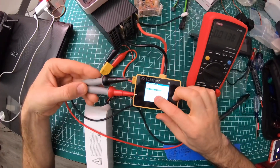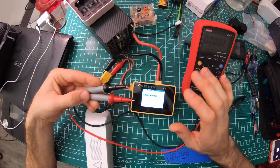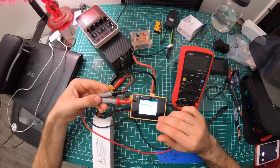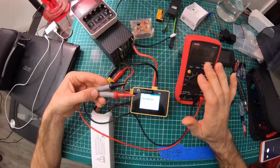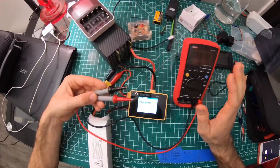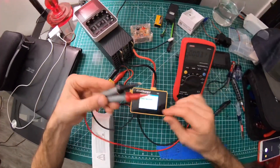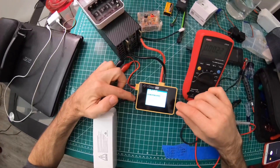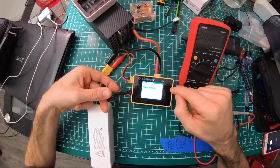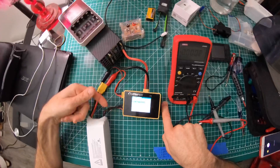I check each individual cell and enter the numbers manually. Before you do this, I recommend taking a picture of the default settings as a reference, because you're going to be making adjustments and you might mess something up or forget. That's what I did. To measure each cell I just hold the probes in there by hand and get a good reading.